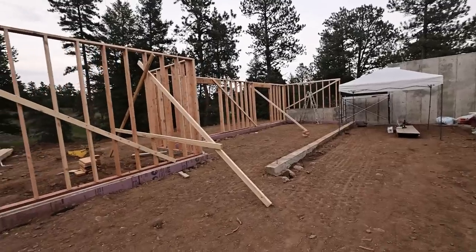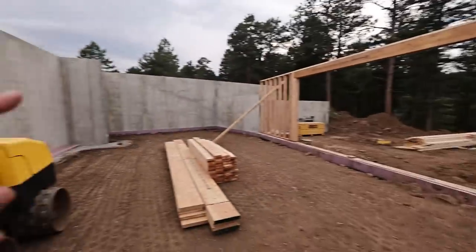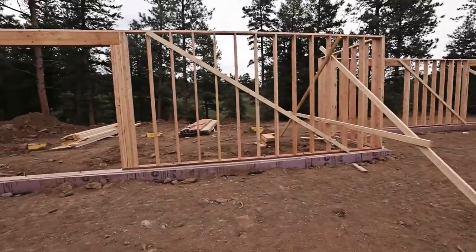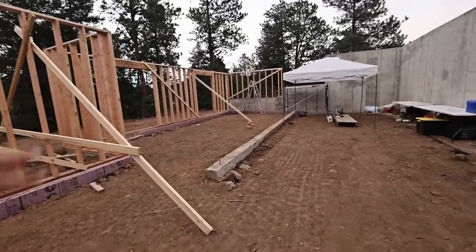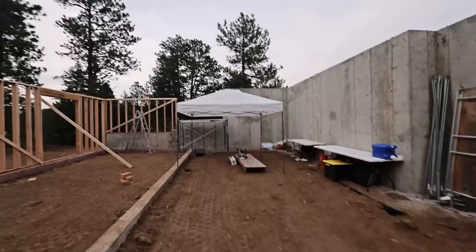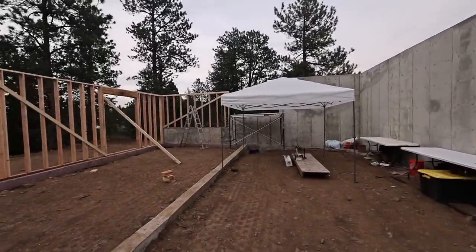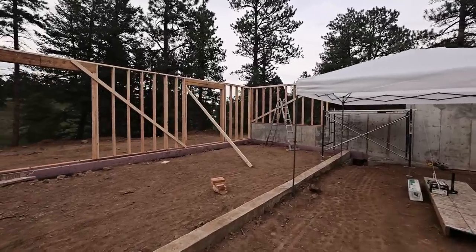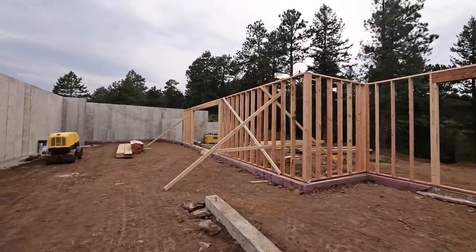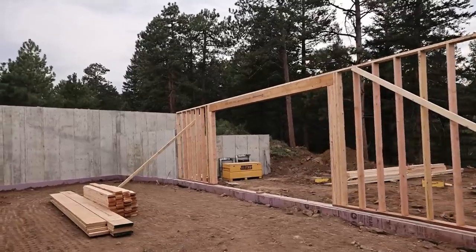I'm gonna be out here physically building this house for the next handful of months. I'm not gonna do everything — I didn't do the concrete work, I'm not gonna do most of the plumbing or the roofing — but I'm gonna do pretty much everything else. We're gonna frame it, sheathe it, side it, put the windows in, do all the interior finish, cabinetry, installing fixtures. I have a roofer coming for the metal roofing. I'll be doing most of the work with Jim and Skyler, who's helping at least for the framing portion.